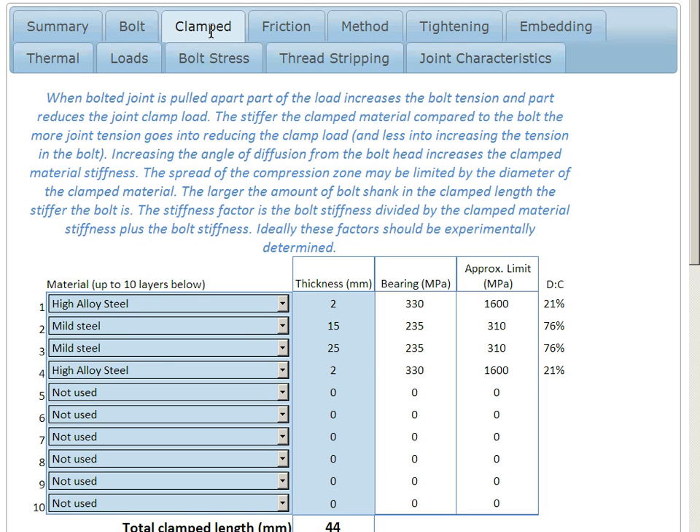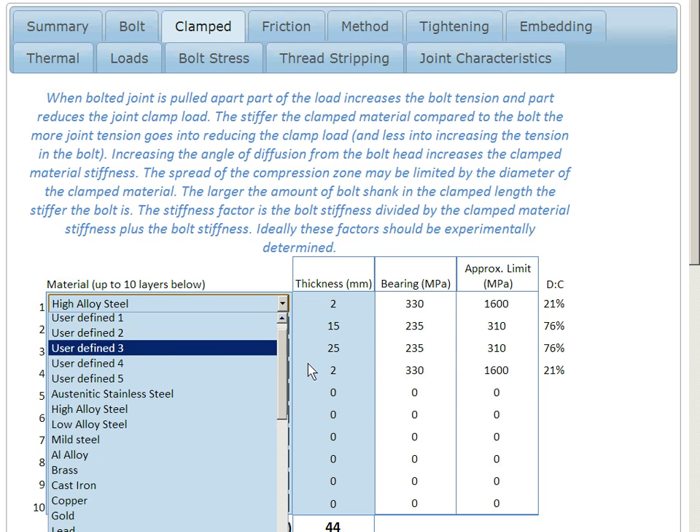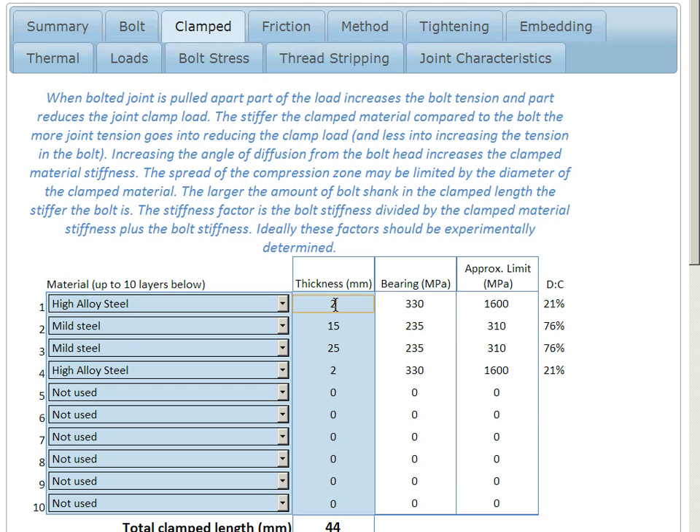A very important part of any bolted joint is the material that's clamped within the bolt. Here we can define up to 10 layers from a materials database. We can set its thickness, because any of these blue cells are input cells. We will calculate a bearing stress and also read from the database an approximate limit. Because we've used a very hard alloy steel washer — which is a very wise thing to use in a bolted joint — our demand-to-capacity ratio is 21%, that's 330 divided by 1600. So we're well within our bearing stress allowables.